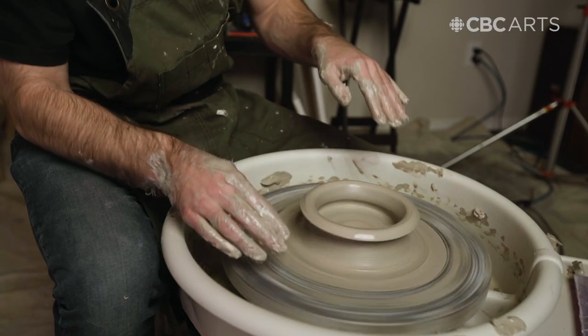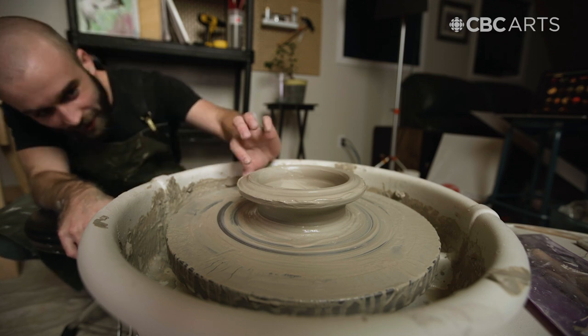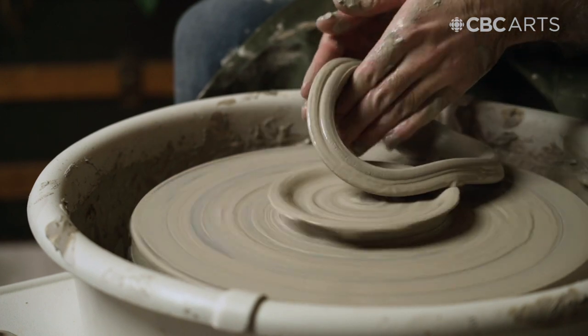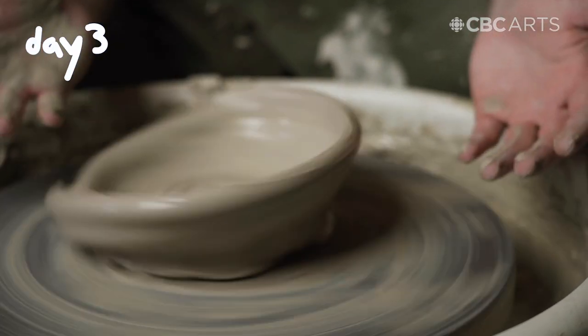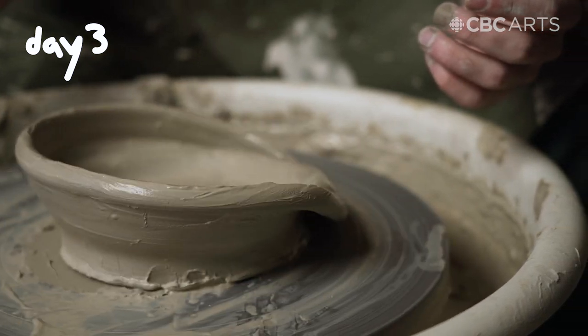Look at it go! This is the highest I've been able to get it — maybe an inch and a half off the ground. I have no idea what's going on with the saucer on top, but I do feel like I'm getting better, like I'm improving. So the past couple days I don't feel like I've been super patient with how I've been approaching this, so today I'm going to focus on being calm, methodical, and just taking my time.